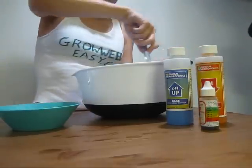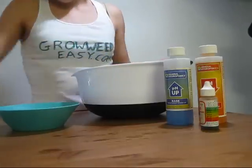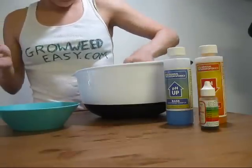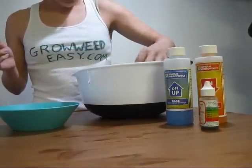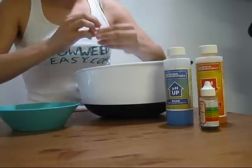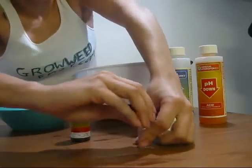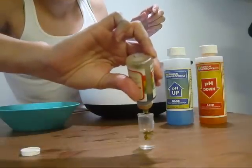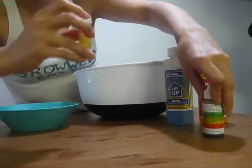You're going to want to mix up your water. Then I'm going to take my vial again, rinse it out just to make sure that I'm getting an accurate pH reading. I'm going to fill it about halfway, then add my three drops of pH indicator solution and mix it up.